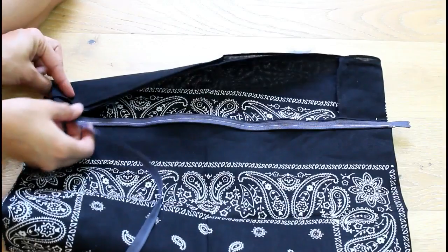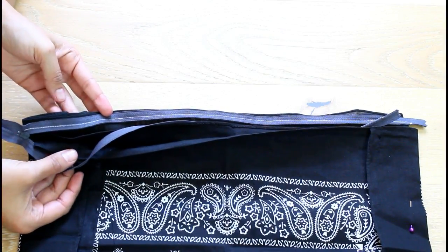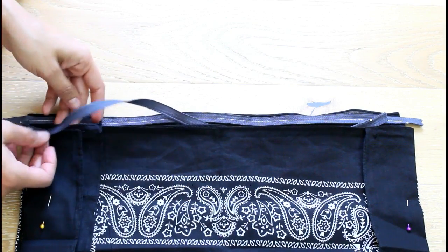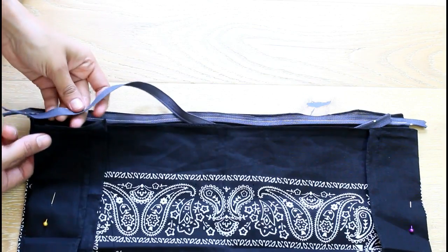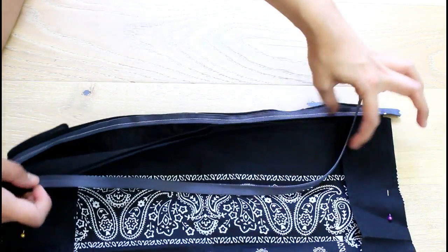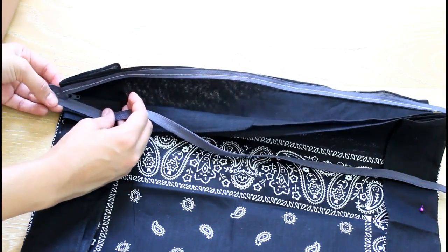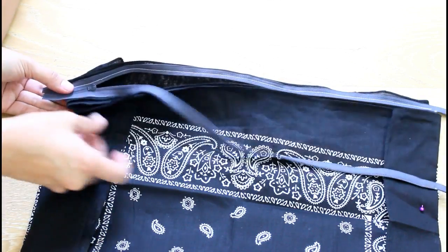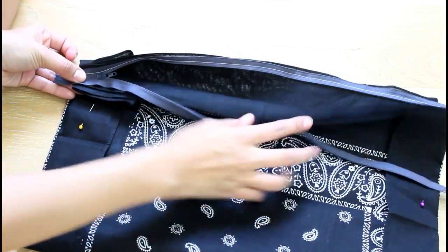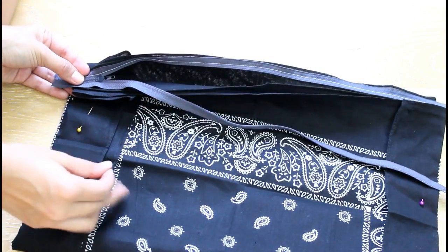This is the one side where the zipper is already sewn, and now it's the side that hasn't been done yet. The next step is to fold this part a little bit and we're going to sew the zipper right on top right here, so I'm going to pin it down.